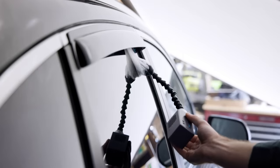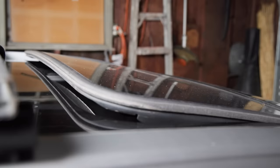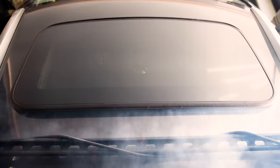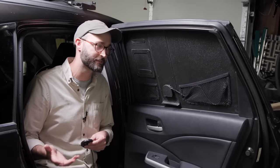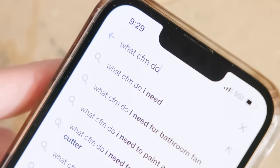The secret to sleeping comfortably in a warm car is cool air in and hot air out. I've accomplished that in a stealthy, weather-resistant way with a two-part system. My first attempt used this tiny blower fan, but after being roasted by some warm summer nights and the internet, I realized I needed more CFMs.